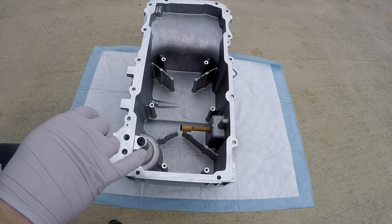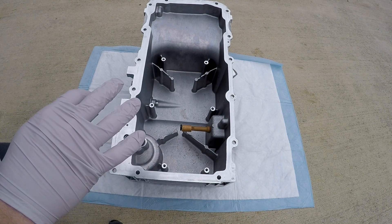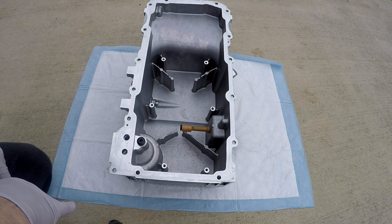In case you were wondering, this is an oil level and oil temperature sensor that's normally covered by the windage tray. I have it off to clean the pan. This is just a short video for you guys — I hope you have a great day.